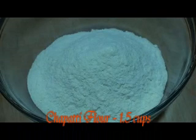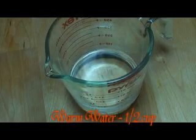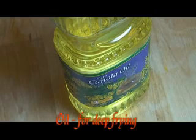Here's what you're going to need: one and a half cups whole wheat chapati flour, quarter teaspoon salt, one tablespoon oil, half cup warm water, and oil for deep frying.